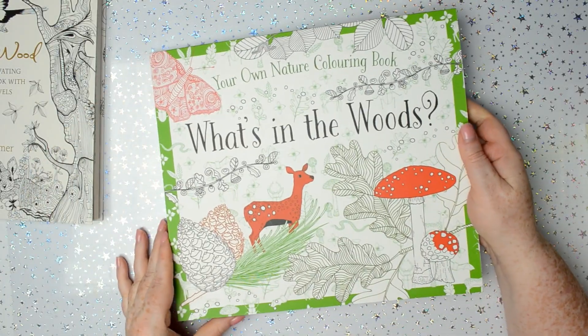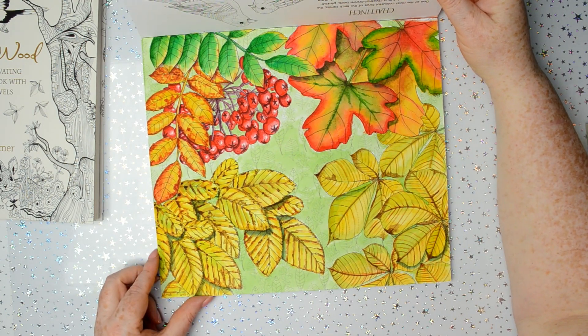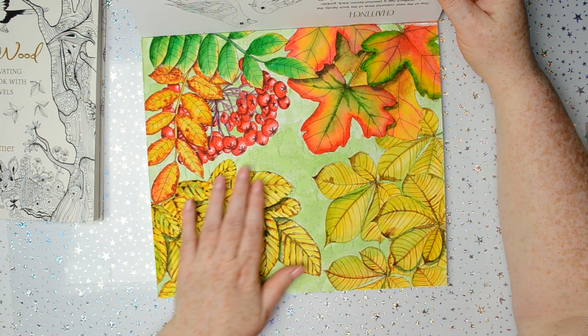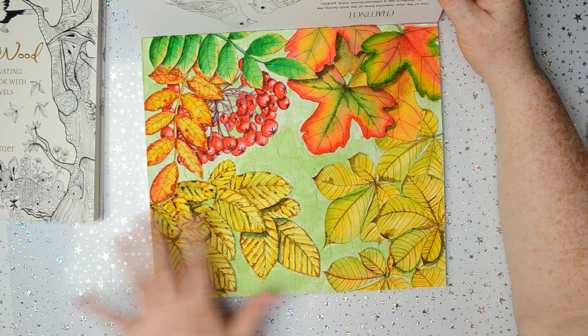Next, What's in the Woods — and I did that one with watercolour paints. I don't think I've really used enough colours; it's all kind of yellow down at the bottom half. So if I did that again I would change the colours up.